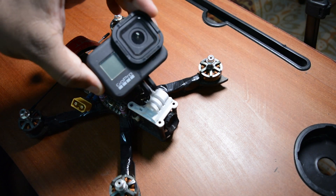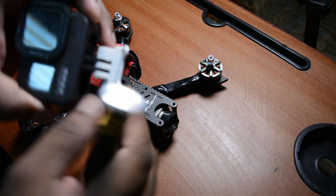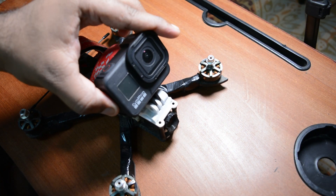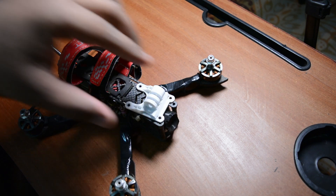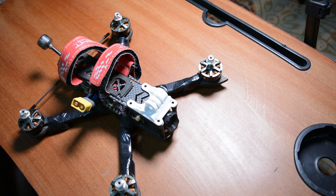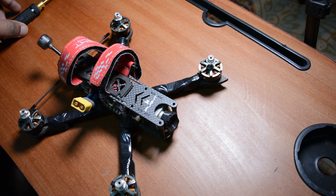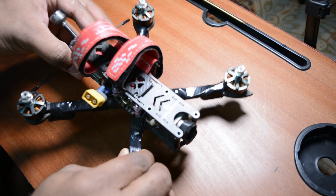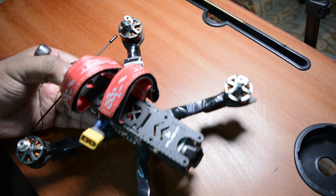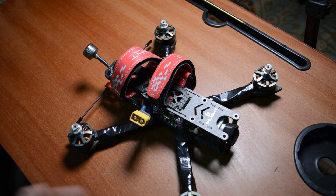So here is the drone. Basically this is a DJI drone - but in other DJI drones there is automatic stabilization, obstacle avoidance sensors. This is a manual drone - you control everything with the controller. I will show you the controller as well.